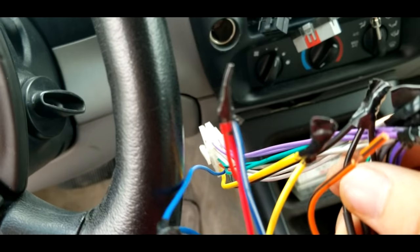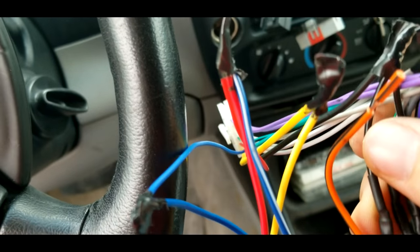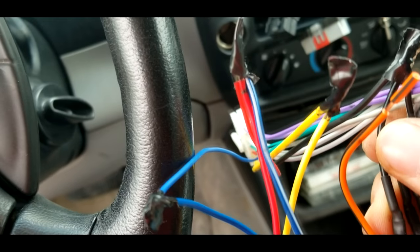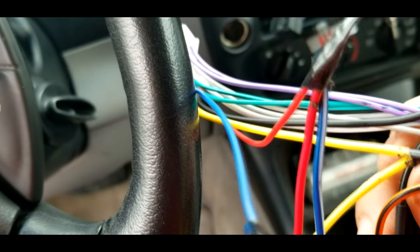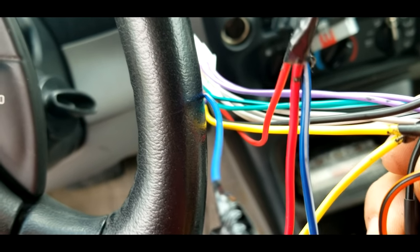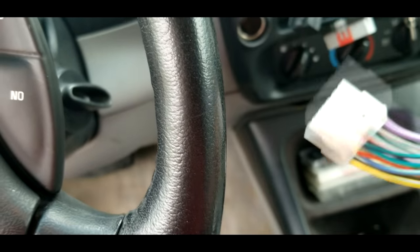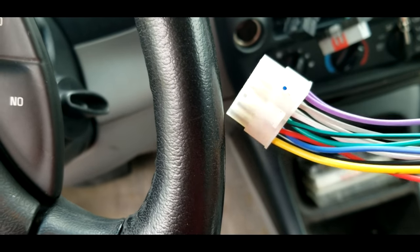You actually have two power lines on your radio harness: a yellow and a red. Do not plug your blue amplifier wire into the yellow one. The yellow one is constant power — it's basically running power from your battery to the radio always, and it will drain your battery if you plug your amplifier into that wire. The red power line is the one you want to use. Whenever you see that you have a blue wire with a white line, it's almost always going to be an amplifier wire.